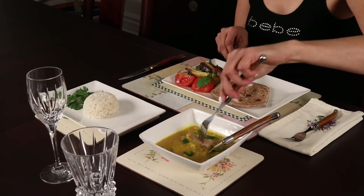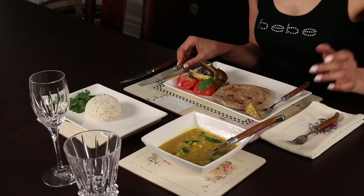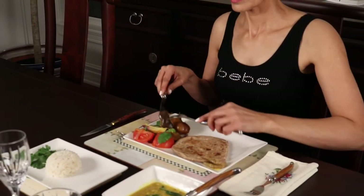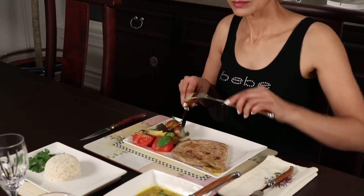I should add that the spoon you should use is the larger so-called tablespoon and not a teaspoon. The vegetable dish can be taken with your dinner fork. Finally, the dessert can be eaten with a dedicated dessert fork. The traditional way of using the dinner fork is with the left hand; however, the more modern approach is to use it with your dominant or right hand. Again, I will leave this for you to decide.